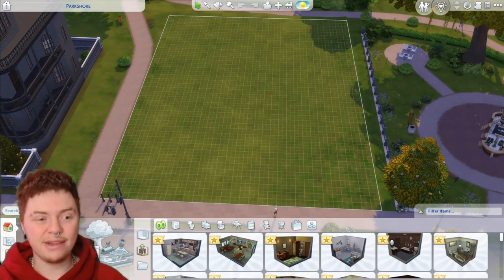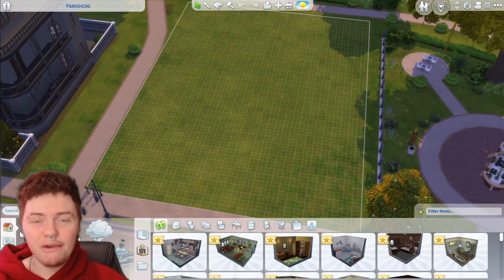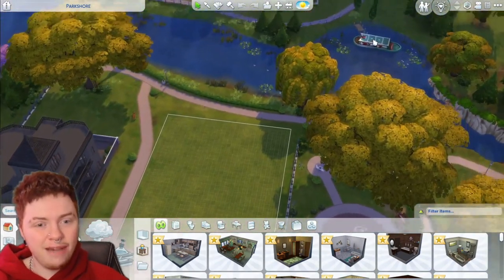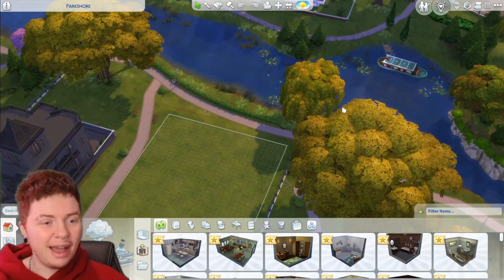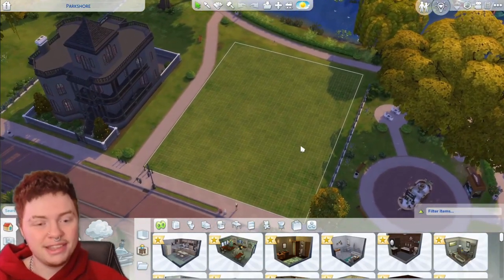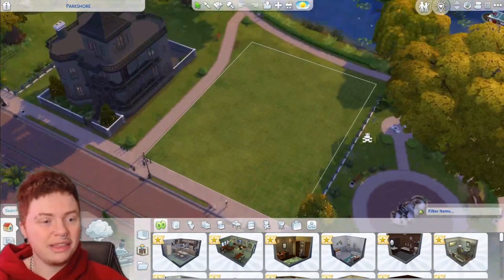My plan is to turn this entire lot into a small canal — or I guess canal — that goes entirely around, and then put a little island with some cute bits in the middle, maybe just a seat, so there's a bit more going on than just the little boat. I'm hoping it looks okay on a slightly smaller lot but I guess we'll find out. We're going to start with the terraforming, making sure we've got this little canal.